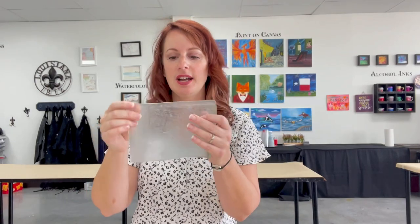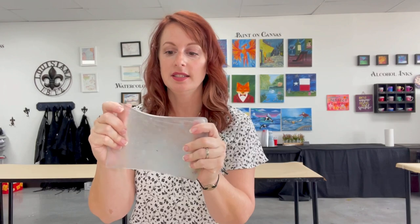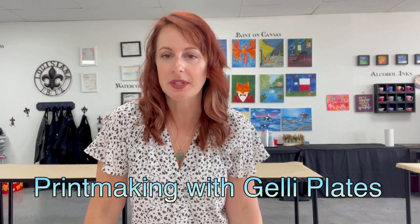This is going to utilize this thing — it's like a jelly square, best way to describe it. It's made with gelatin, that's the consistency. So you can see it's kind of wiggly, and we're going to use it to do some old school printmaking.